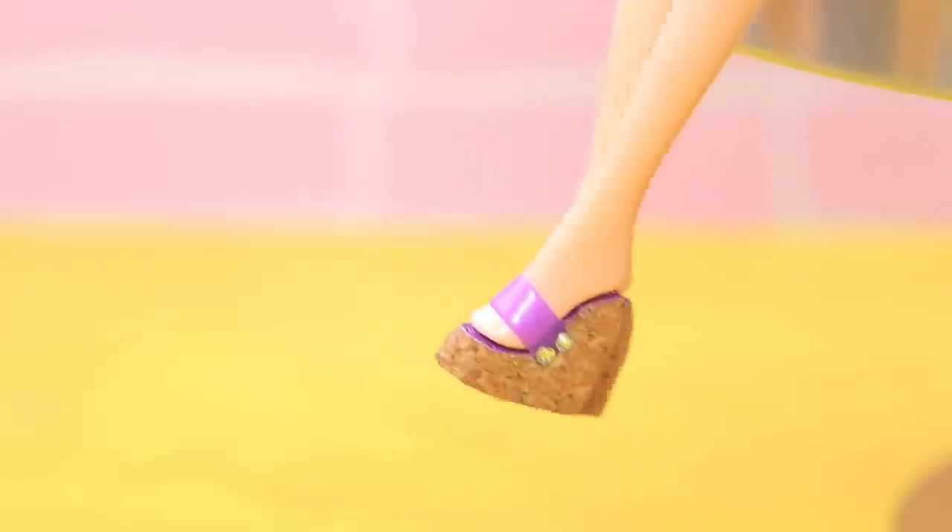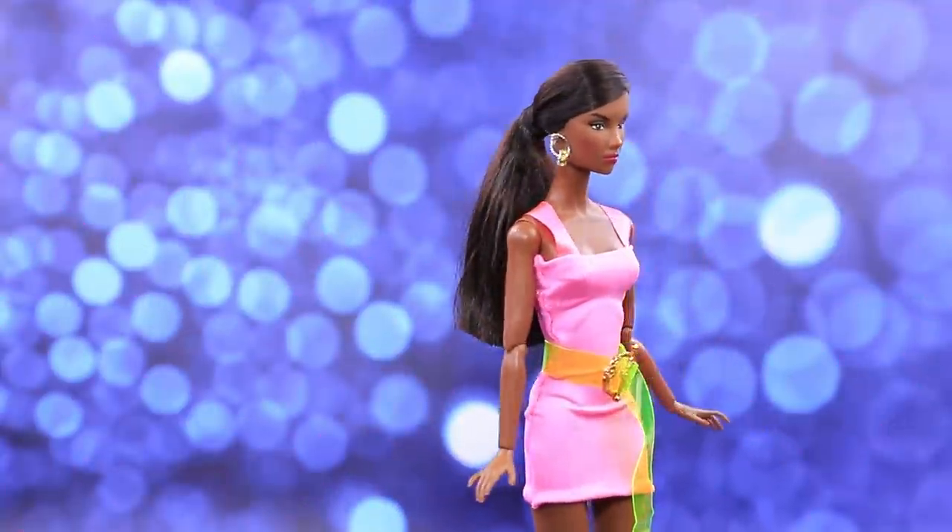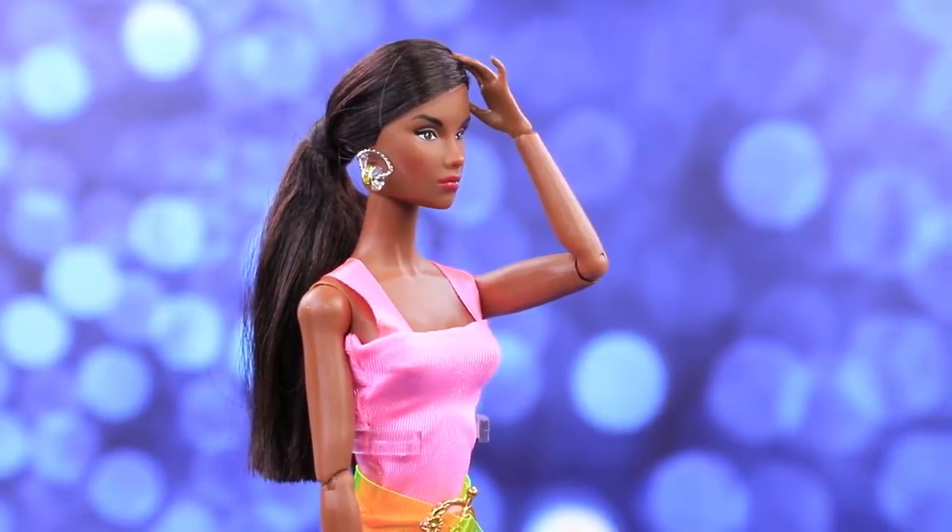Now you have something to wear during a hot summer! Go wherever you want — to a beach or a park. It's gonna feel great! What a nice pink dress, but there are no matching shoes — what trouble!